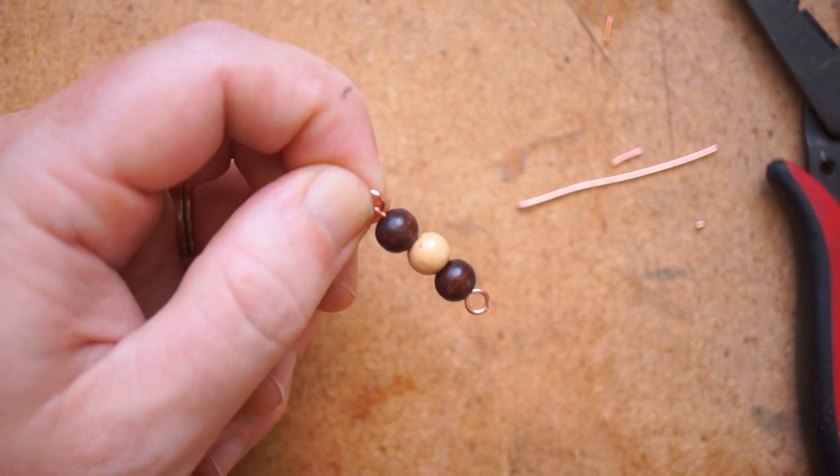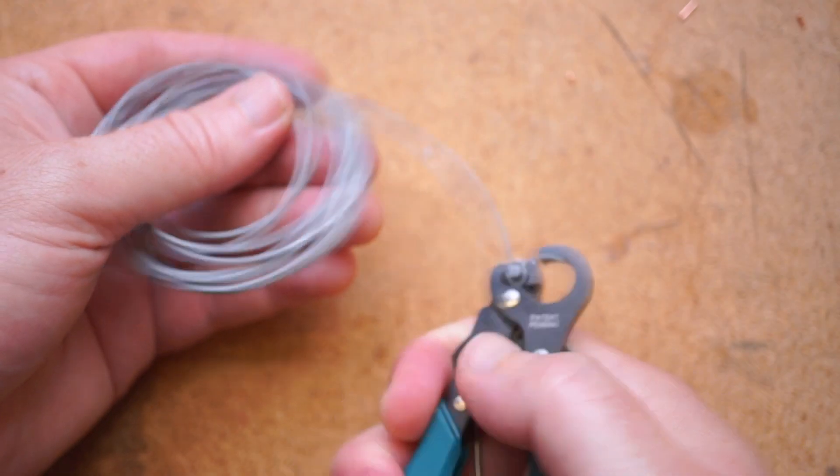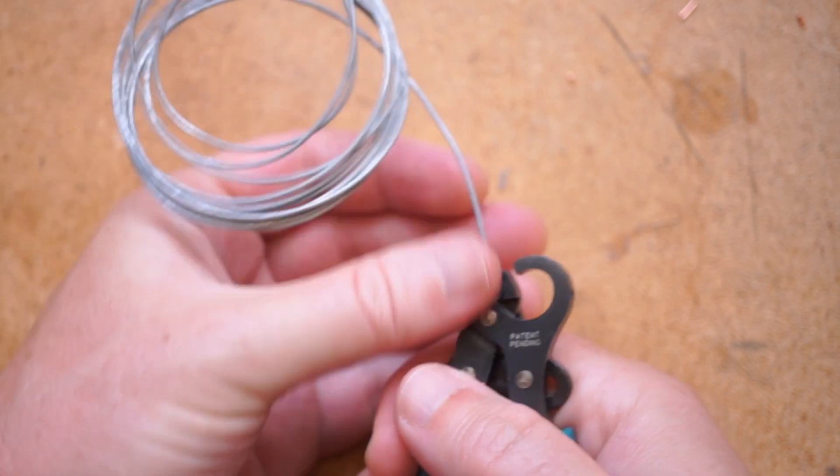This is intended for 26 to 18 gauge brass or copper wire, but some reviewers say it works fine on stainless steel wire too.